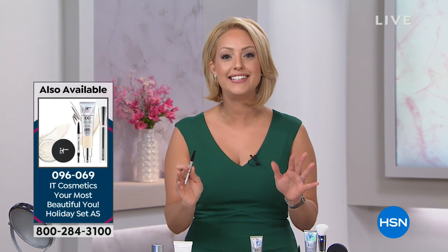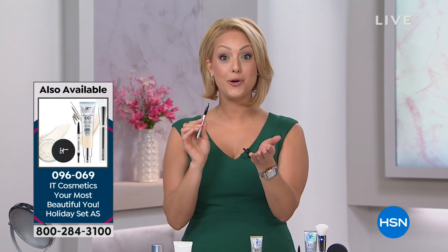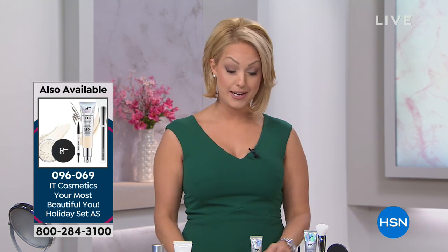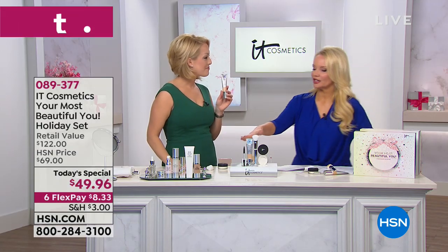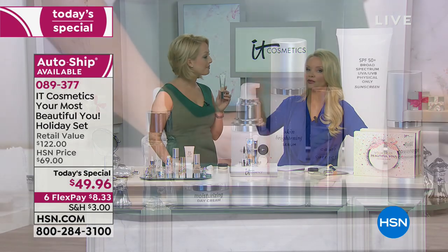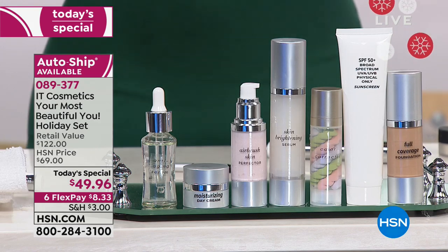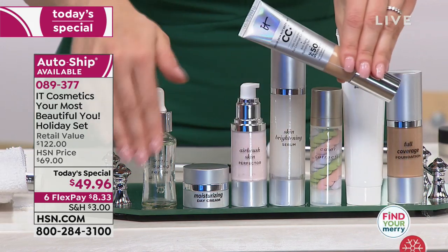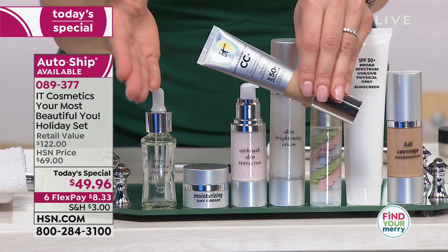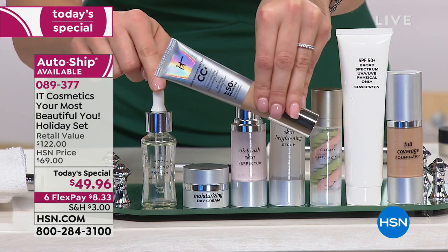And then of course, Brow Power — one universal shade for every single person. It matches every single hair color that ever existed, all based on your pressure. It looks like real hair, it covers gray, and it doesn't come off until you take it off. When it comes to IT Cosmetics, the star of this show is the CC cream and it's all about the technology. We see seven different products in front of us — we would actually have to buy seven different products to get what we're getting in the CC cream.